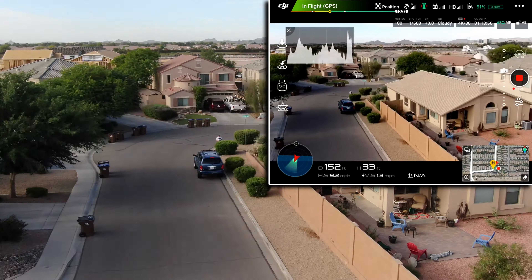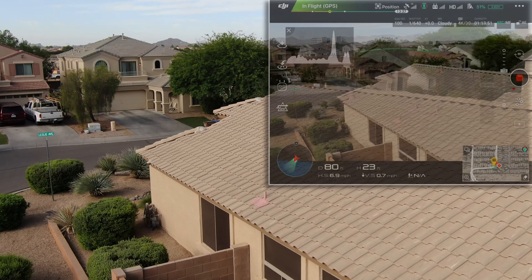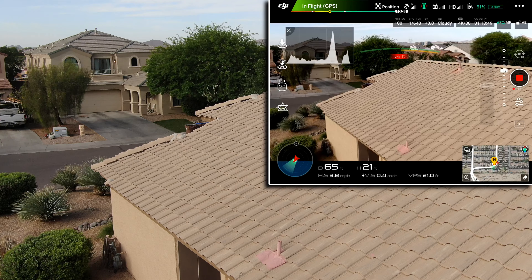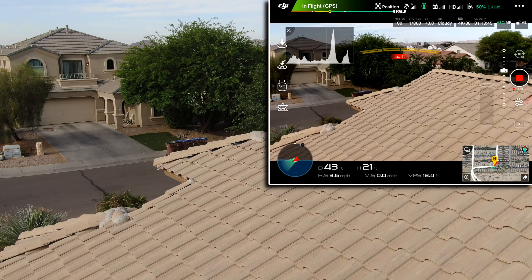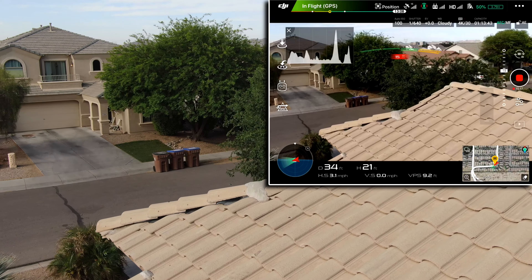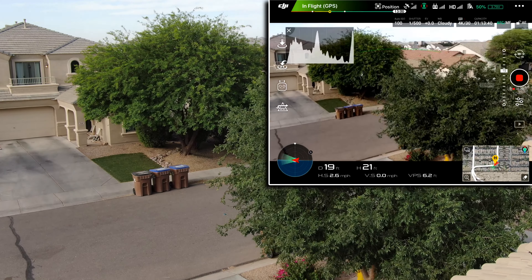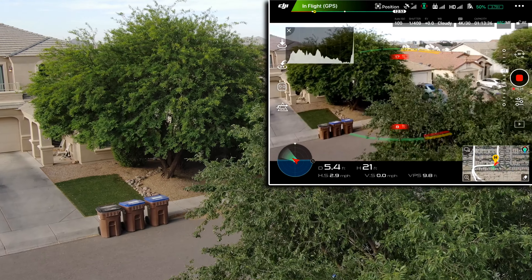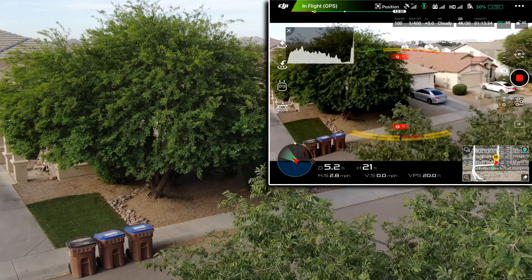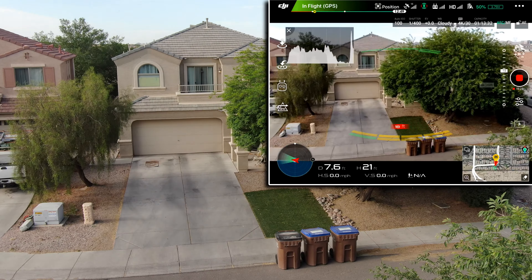You can see my white shirt for a second there — there I am. I'm bringing it in over my house, which I never do. It's lower than I imagined, and then finally it's going to land after it hits the tree limbs.